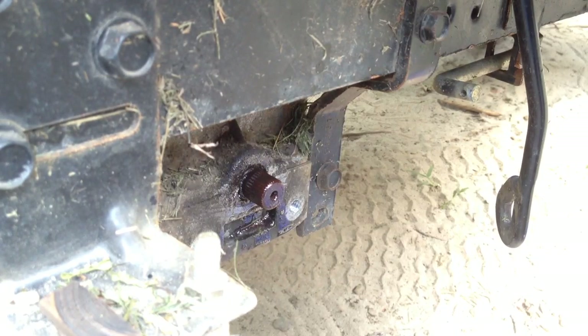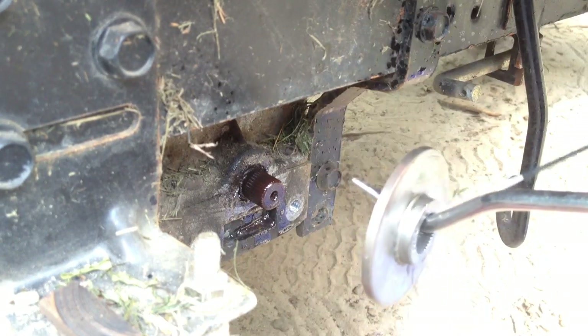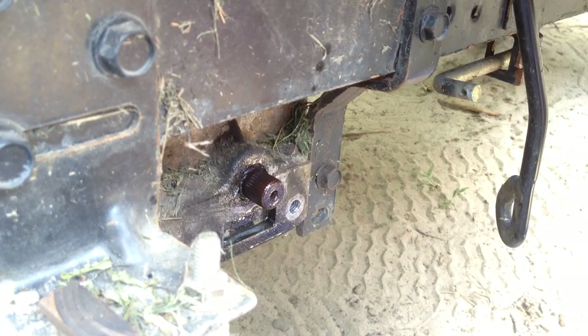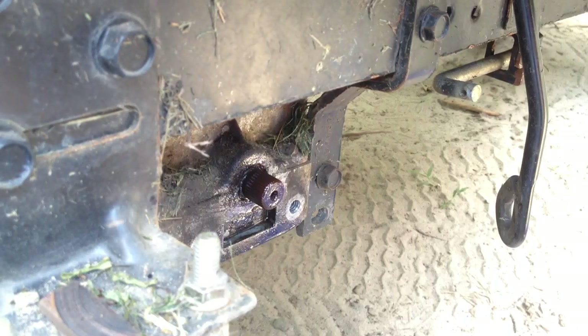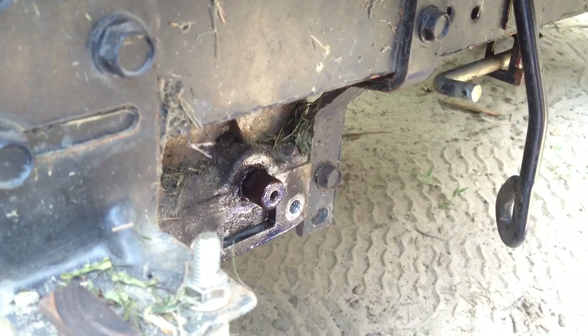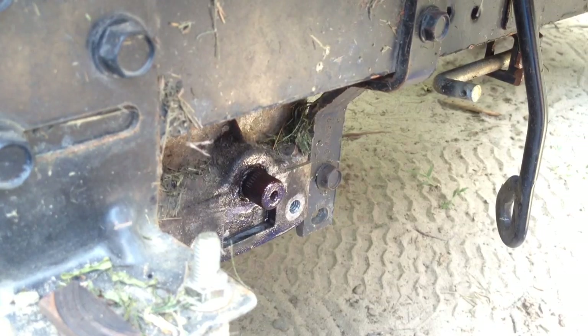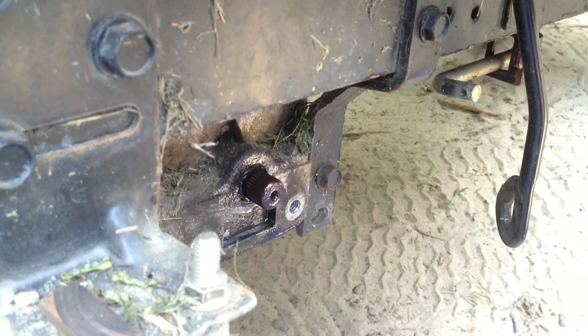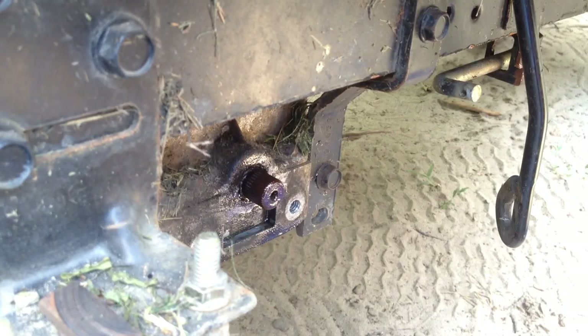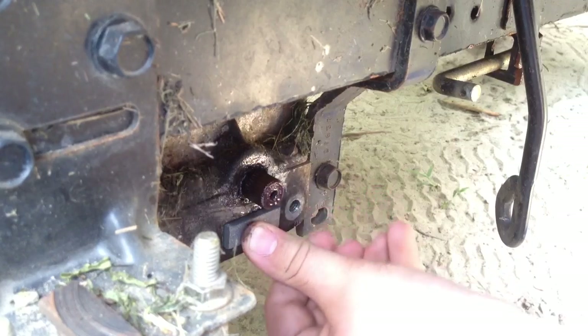I'm just going to put this in there. Now we're going to stick this back on. First you want to get your brakes out. You can see the difference there. So you want to take this brake and set it in there, just shove it in a bit so it doesn't come out.